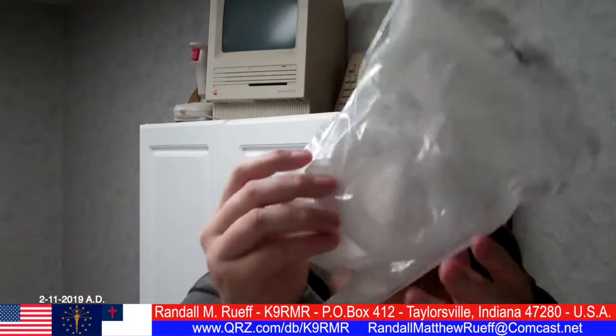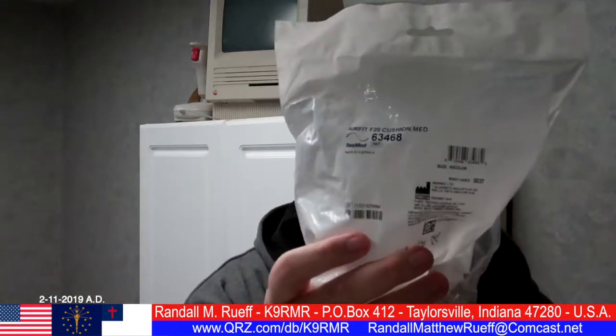Every so often I'm entitled to a new AirFit F20 cushion, medium — number 63468, size medium. That's what it looks like; there's the front.